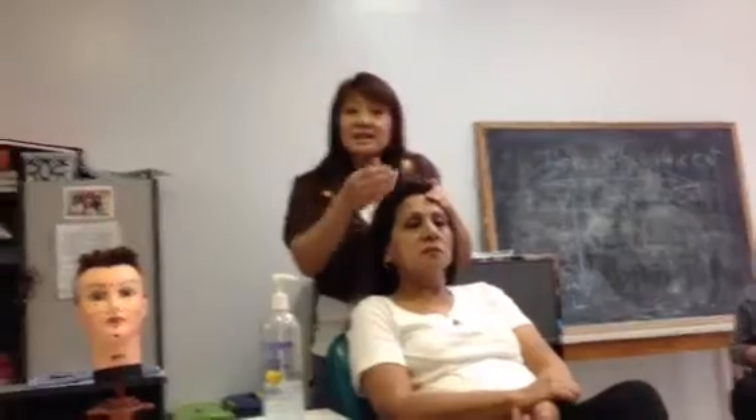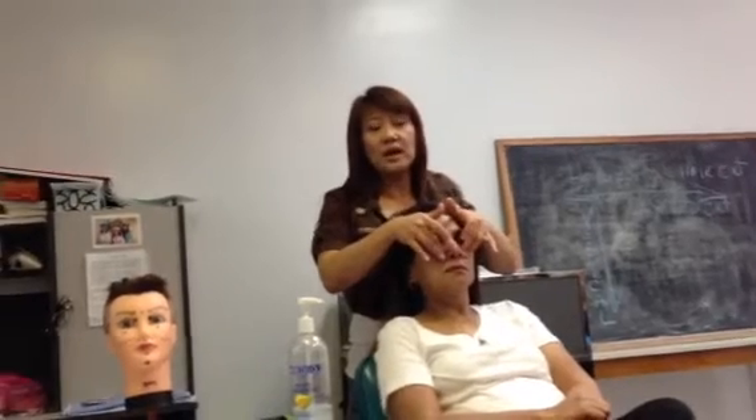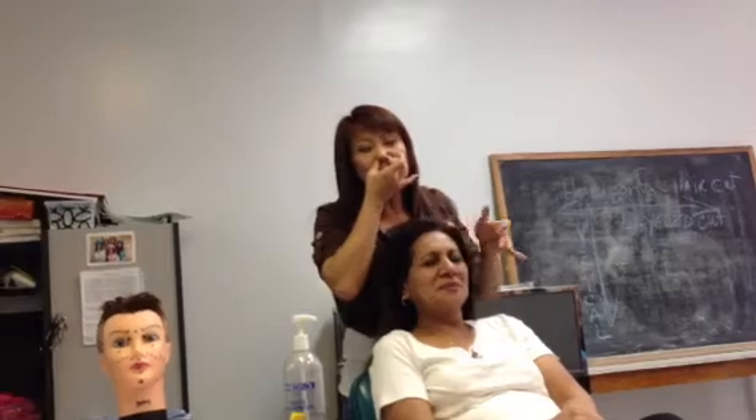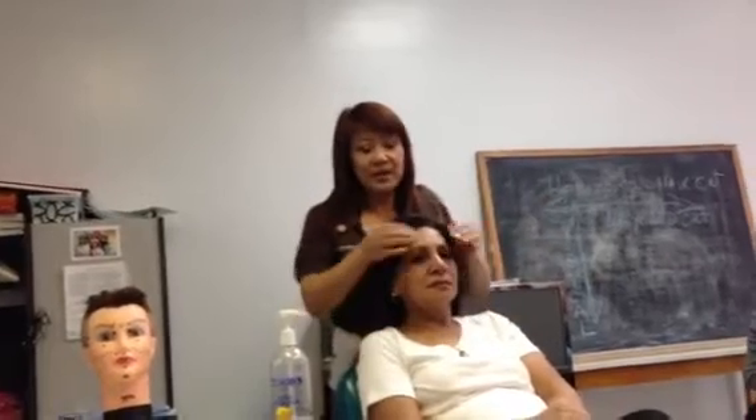If they have sinus, right here is their sinus pressure point. You go in — if they have sinus, you keep press and hold: one, two, three. Then press and hold again: one, two, three. Press and hold, and it will go right through here. It will open up and you know, it will feel better.